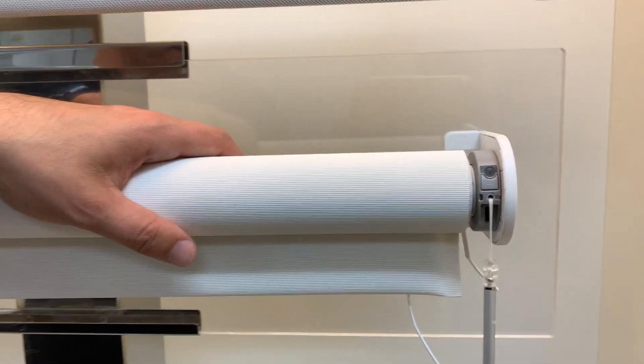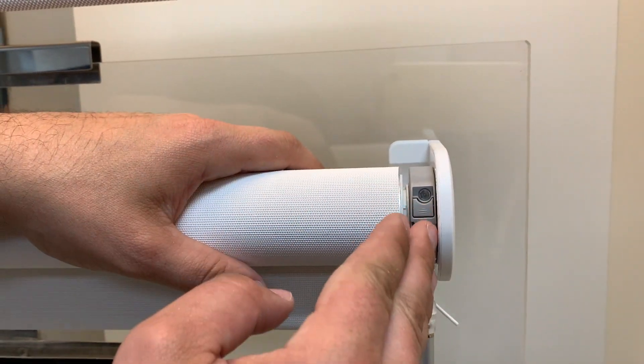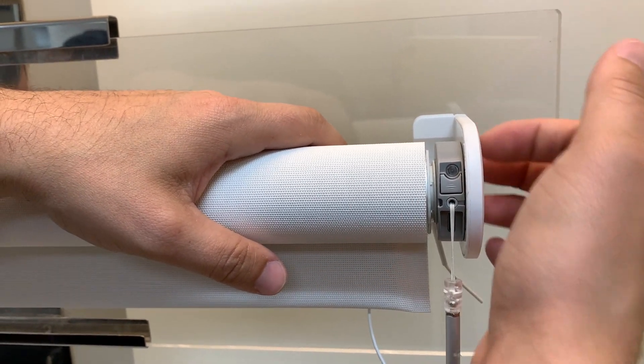This is how to take a motorized shade down from an open roll bracket. You come to the side where the motor head is, and you can see the bracket here and the end cap.